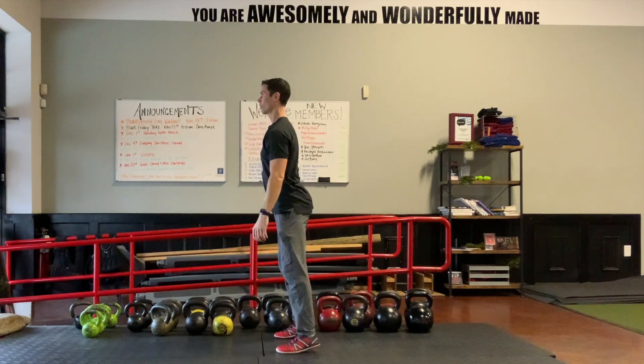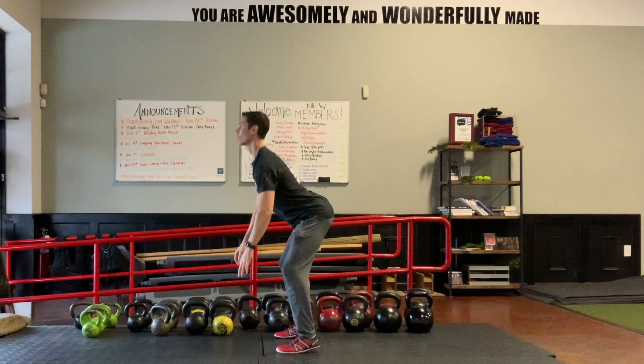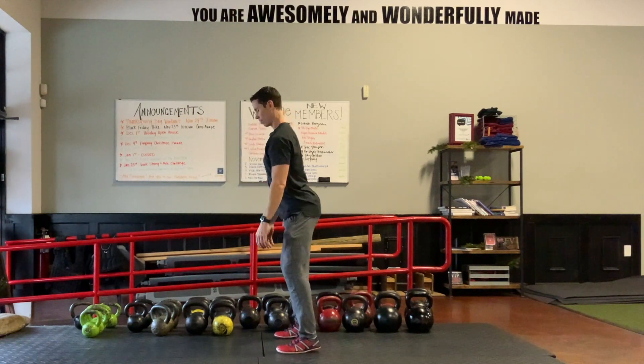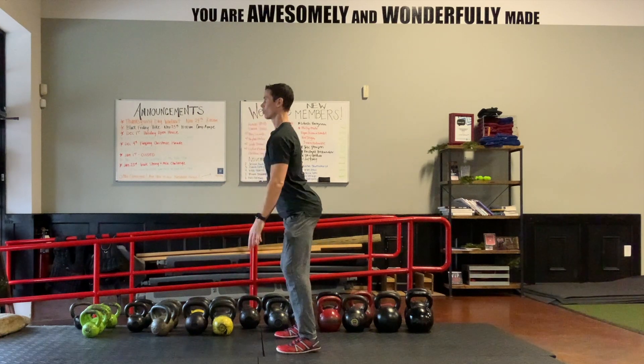Eyes down, eyes up. Eyes down, eyes up. Eyes down — get that stretch, explode feet into the floor. Eyes down — get that stretch, explode feet into the floor.